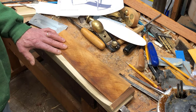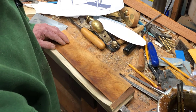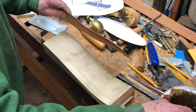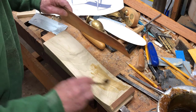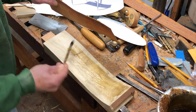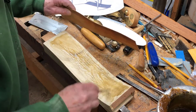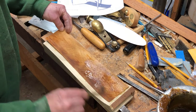I've got the hot hide glue here and I'm going to try to work a little bit fast — this is a big piece and the glue is going to start gelling on me if I'm not fast enough. So I'm going to first mop it on to the side piece, the apron, and then I'm going to start to get this covered.